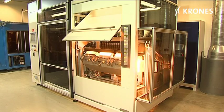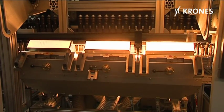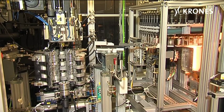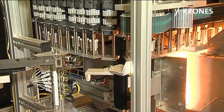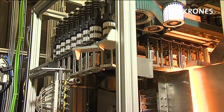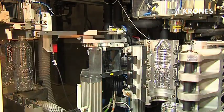The big advantage of a laboratory stretch blow molding machine is that both quality tests and trials with new preforms, new materials, or the development of new designs and lighter weight containers can be conducted independently of the actual production and bottling processes.